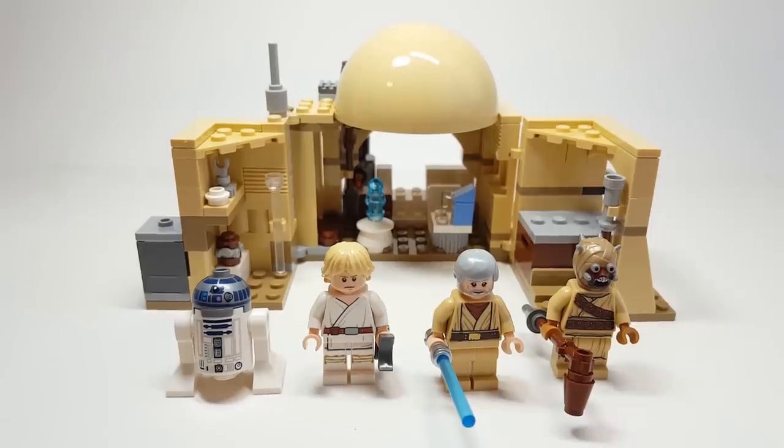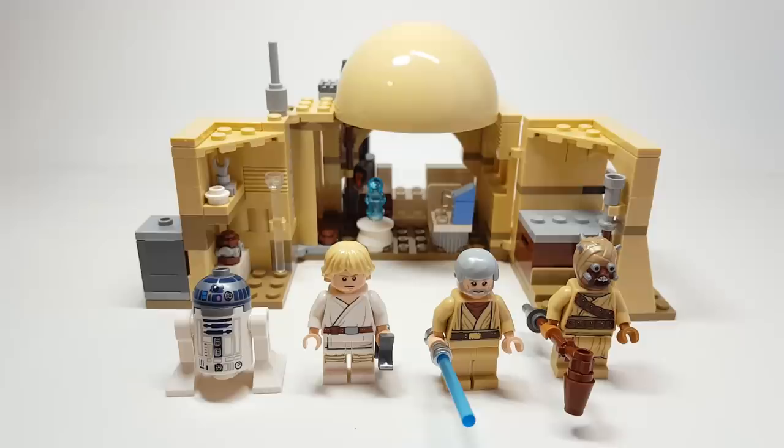For four minifigures and this build, it's crazy to think that this is the first time we're getting Obi-Wan's Hut, and after 20 years of Lego Star Wars — after it being part of one of the levels for A New Hope in Lego Star Wars 2 — we've never gotten it. After 20 years, we're finally getting it.